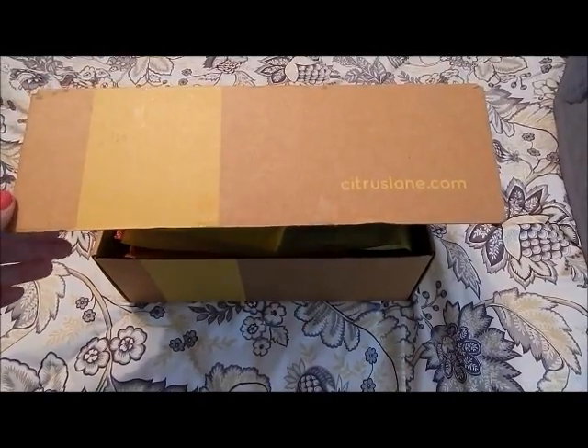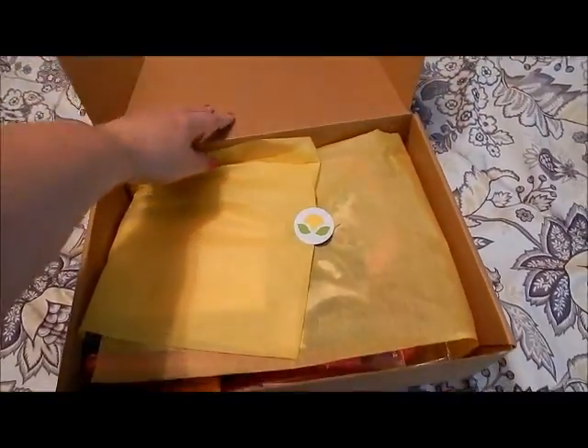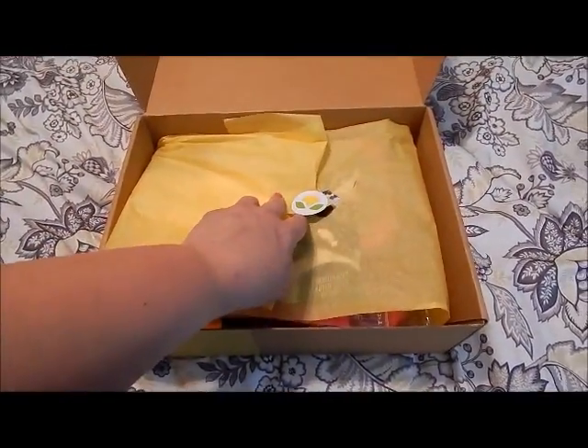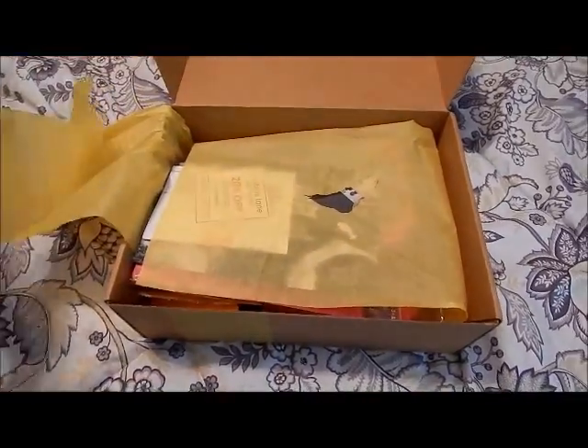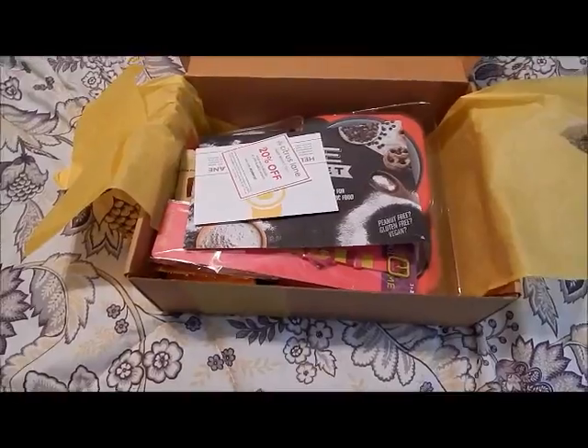Hey guys, today I'm going to show you what's in my Citrus Lane box. This box is for Ally, for a two-year-old or three-year-old. This is what you see when you open the box.